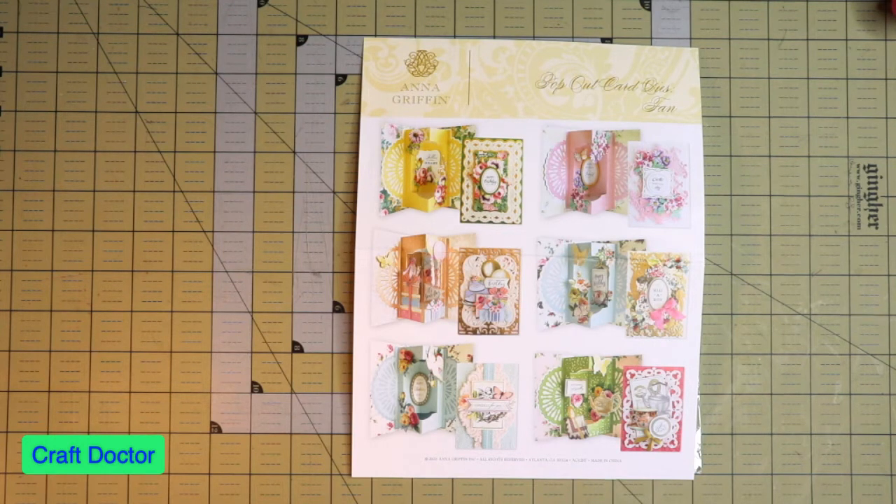Hello everybody. This is Dr. Schneeva Early, your craft doctor. I am here with a haul video, long overdue. I have not been on here for quite a while, mainly because life happened. But I want to go straight into the haul.